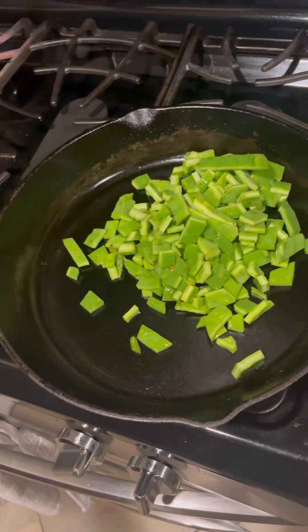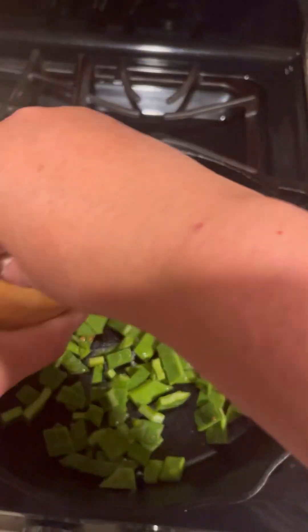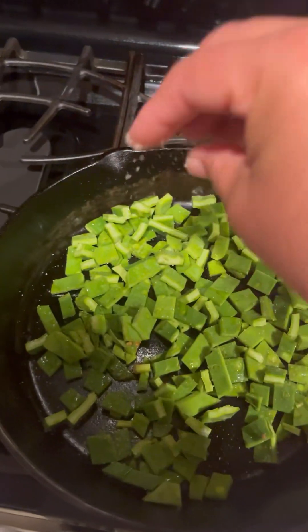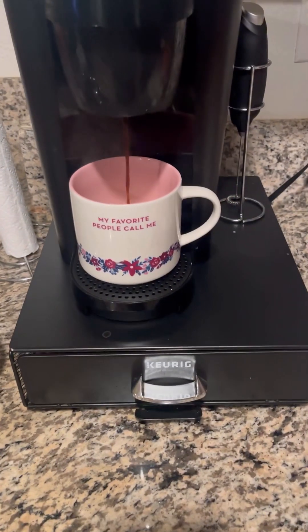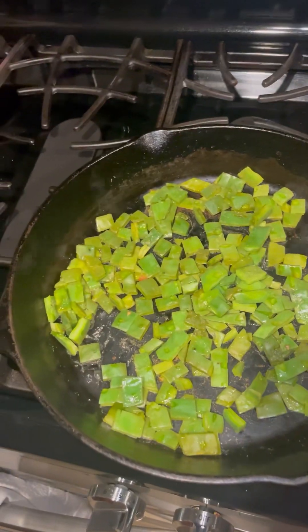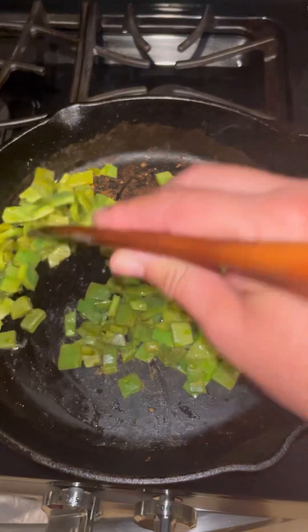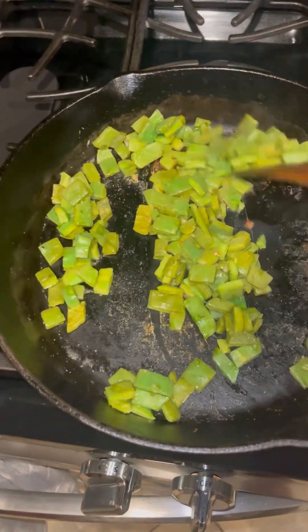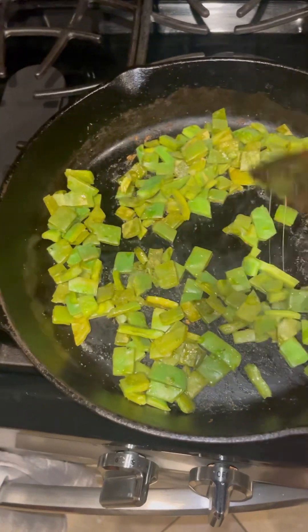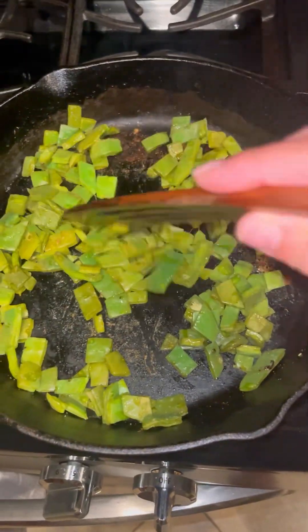On a heated cast iron pan, I throw in my nopales and let them sizzle away. Once they start sizzling, mix them around a little bit and add salt to taste. Keep mixing the nopales until they're a little dried up and start to char, changing to a darker green color.